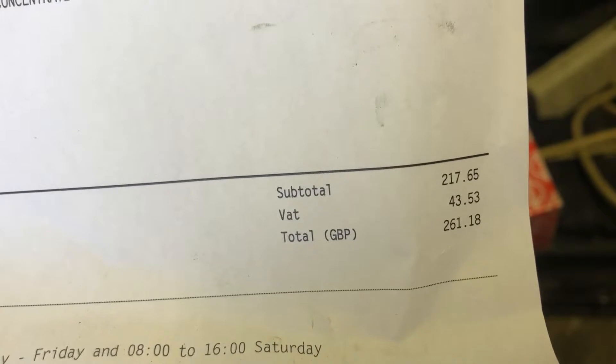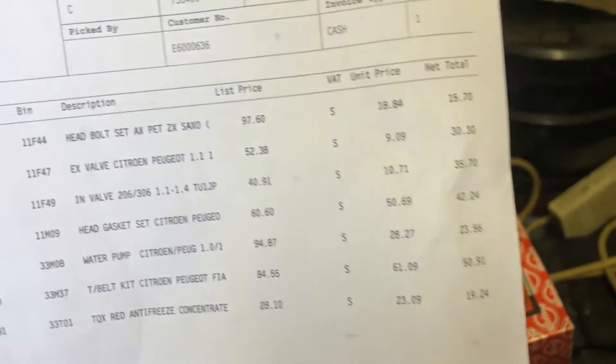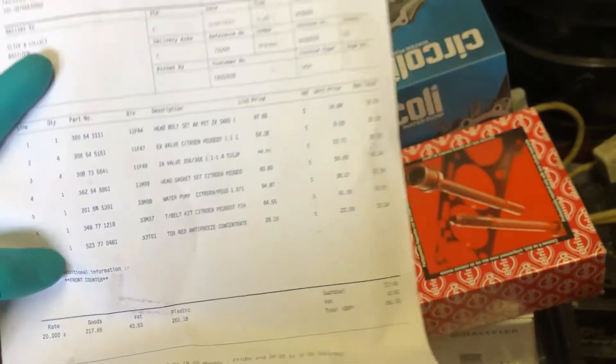Everything you see there came to a grand total of £261. The valves were about a tenner each, so if I've only found one that's been damaged, and I'm going to take them all out and double check, there's every chance I'll only need one and I'll be taking £70 worth of valves back. So it's 190 quid to pull the head off, change a valve, and put it back together - not bad at all. I'm going to put this on time-lapse, take all the valves out, and then we'll inspect them together.